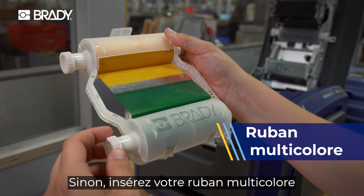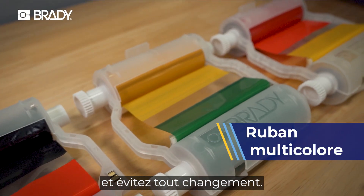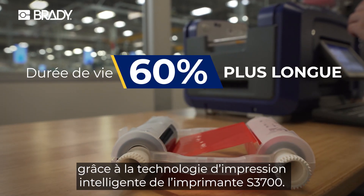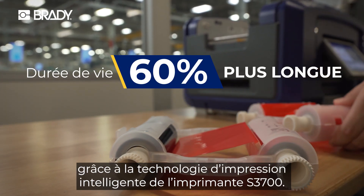Drop in your multi-color panel ribbon and avoid changes altogether. Waste less and get more out of every ribbon with the S3700 Smarter Print Technology.